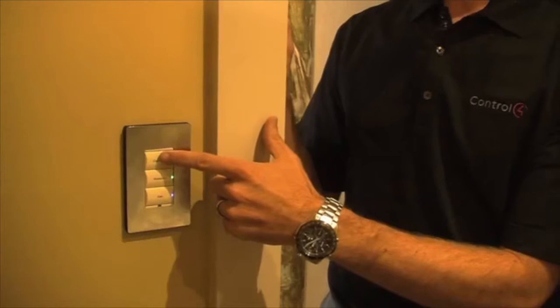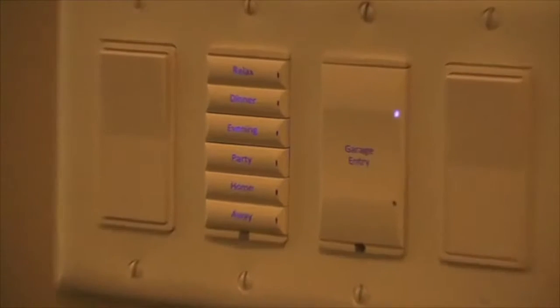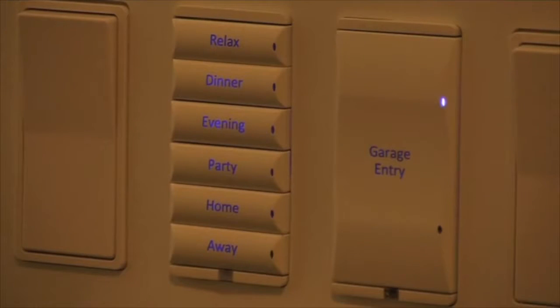The new dimmers let you change the backlight color as well. There are seven or eight different colors to choose from, including the little LEDs on the top and bottom, so you can change those colors too.